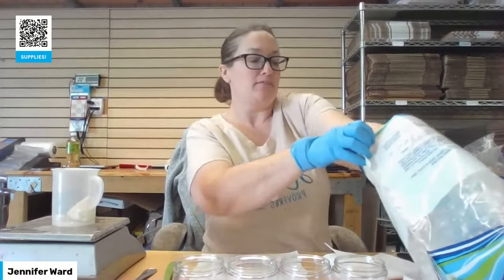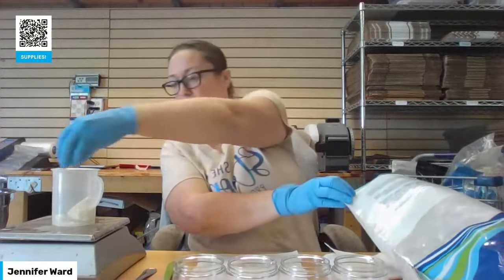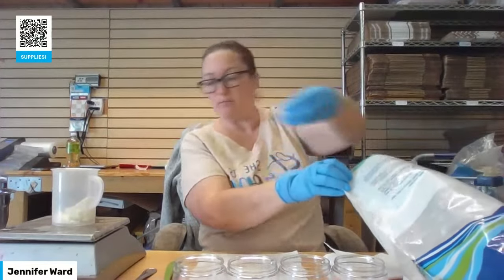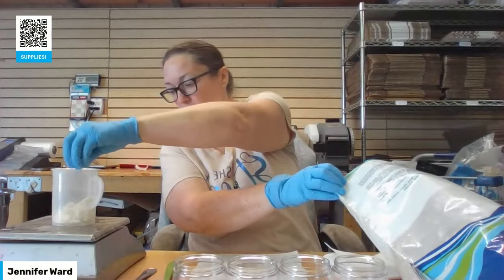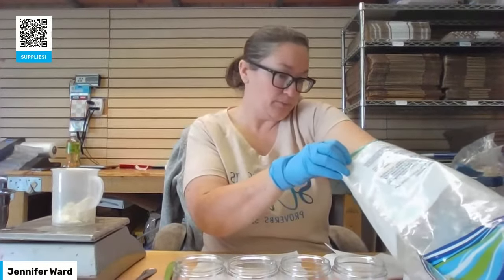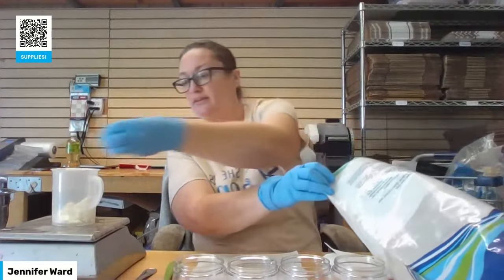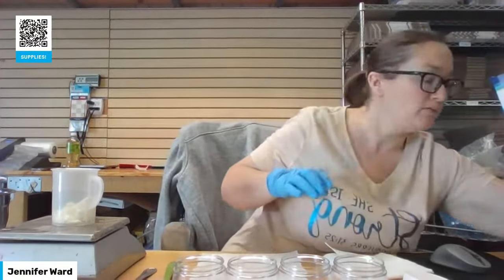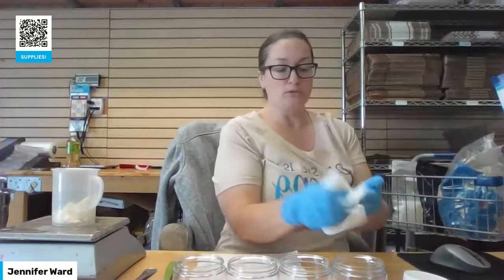I'm just using my hands because I have gloves on. We're at 1.3 — the rest of my mango butter in here needs to be broken up. It says 1.44, but my scale is not going to do 0.44, so I'm going to do 1.45 ounces.